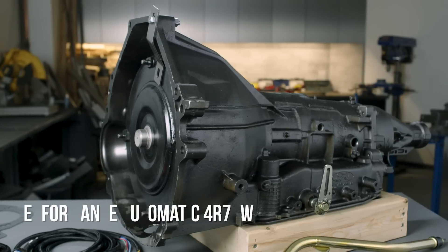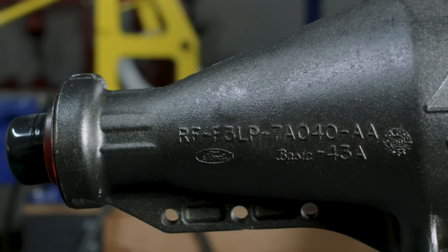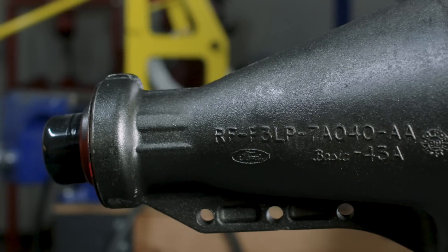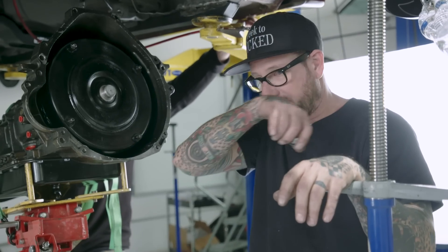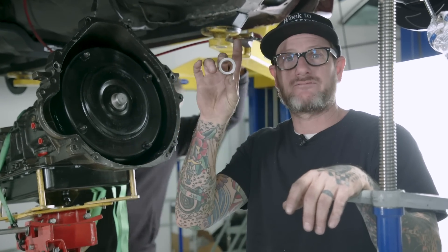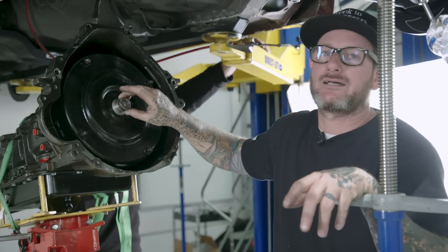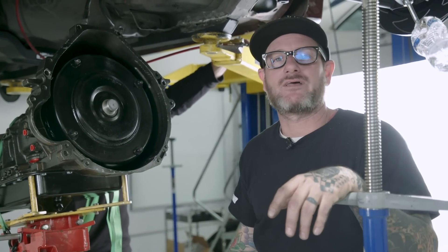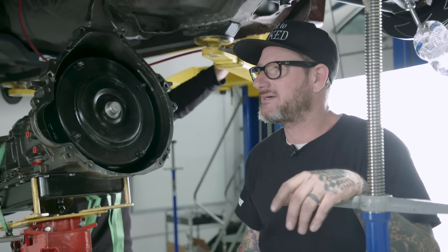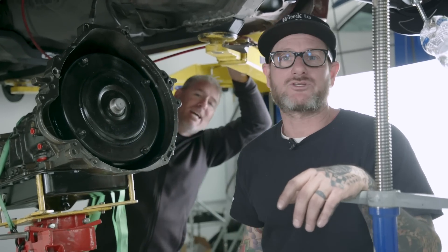With Performance Automatic's 70W Blue Chip Street Smart transmission package, we're able to install this transmission quickly and easily because it's almost a direct swap for the factory transmission. Obviously it's the first day on the job and we pulled the pilot bearing out, but they had this little piece pushed into the crank that wasn't going to go through. We fought that for about 20 minutes, then realized our mistake and pulled it back out. Now we can put the tranny in for real.